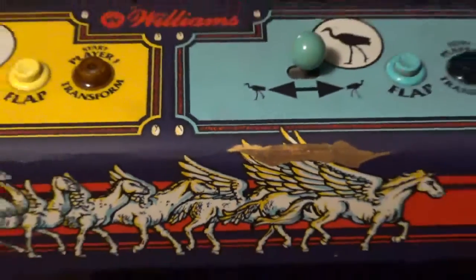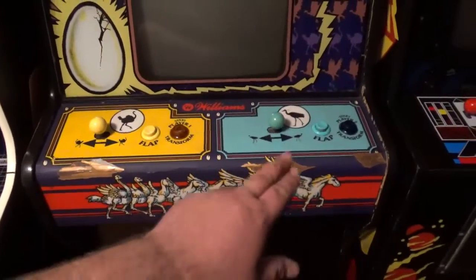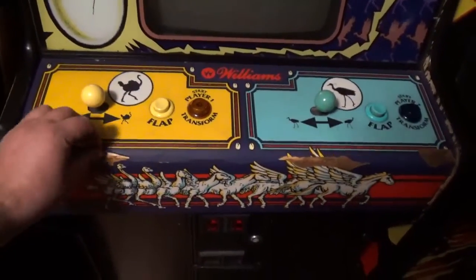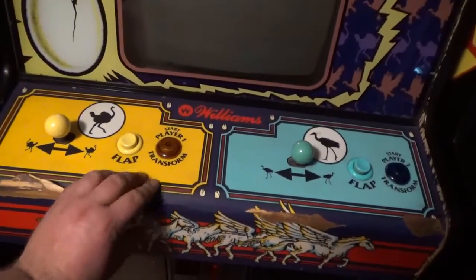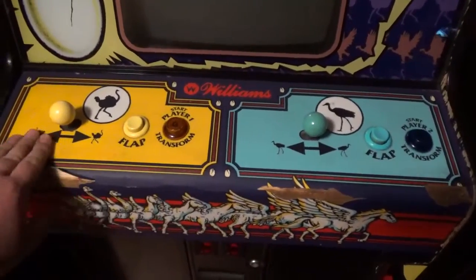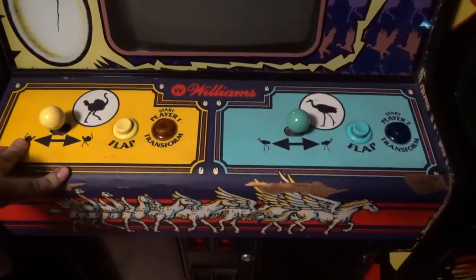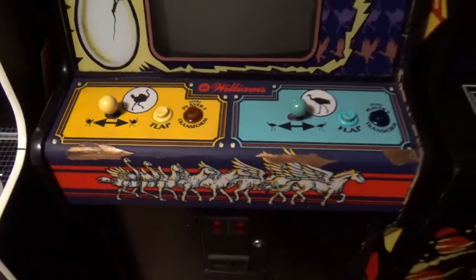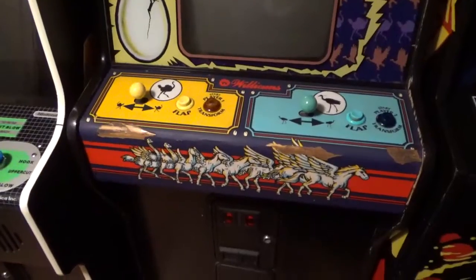Anyway, I believe This Old Game makes it — they did a great job with the artwork. The artwork looks beautiful, but it's a slightly different material. This is kind of a thicker, heavier material, and the stuff from This Old Game is thinner on this example. It's a little thinner, but at least the artwork is exact. I'll tell you that. I like the thick old overlays — it looks like maybe that was never worked on before. That's what I like.